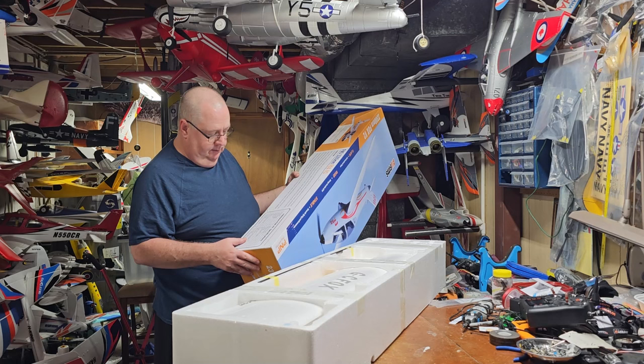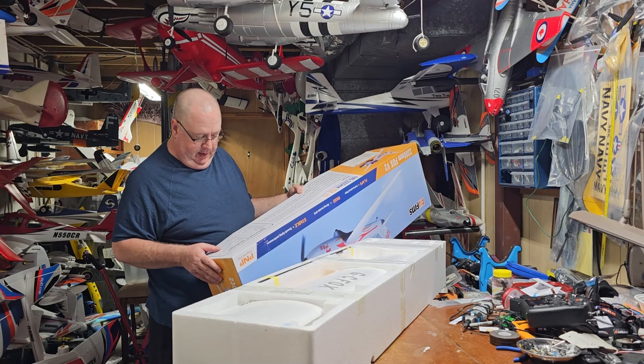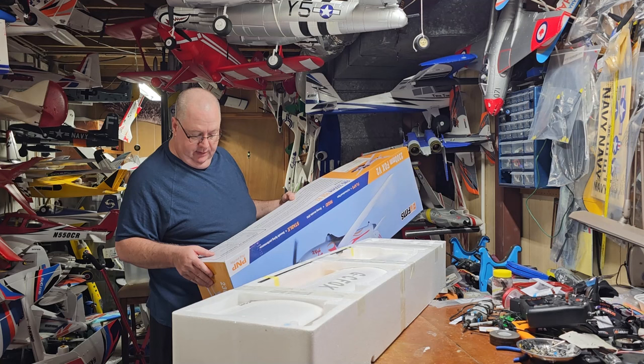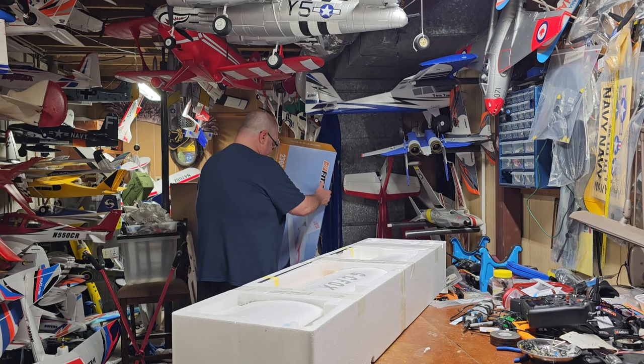The center of gravity is 55mm from the leading edge of the wing — that would be at the root where the wing touches the fuselage. The recommended folding prop is a 12x6, and the recommended battery is a 1300mAh 3-cell, though more than likely they all run like a 1500 or 1800 3-cell.